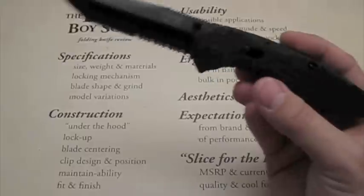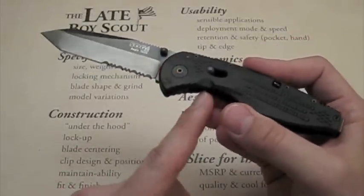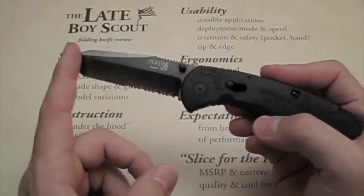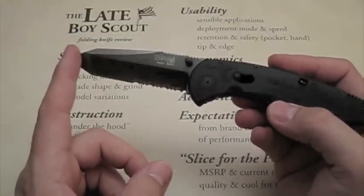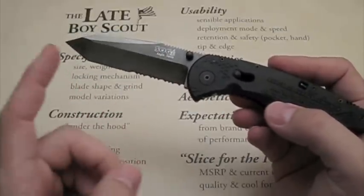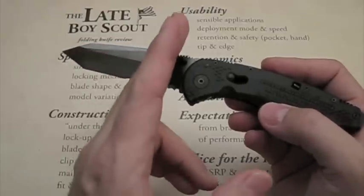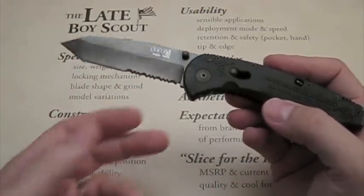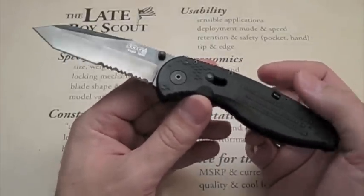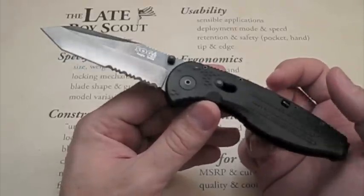The Aegis comes in a lot of model variations — different handle colors, a digi camo version, and the blade comes in shiny stainless steel as well as a coated version. The non-tanto versions look quite different; I believe those are the full flat ground version of the blade. If you haven't seen them, I encourage you to look around for other SOG Aegis reviews.